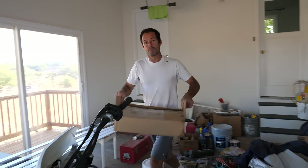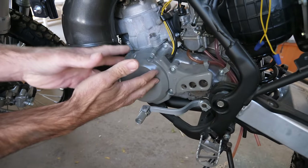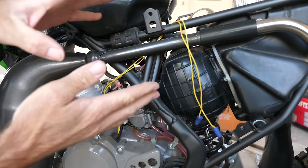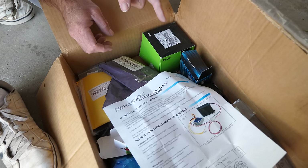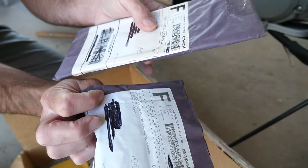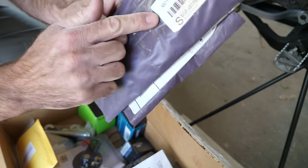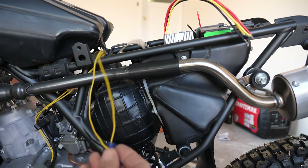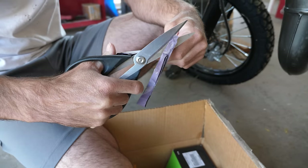My plan — which could possibly change at any time — is to start with the generator, because that's where the electricity comes from, and work my way up from there permanently connecting electrical stuff. Things I've purchased over the past couple years for this motorcycle are in this box. We're going to use some of it today — specifically these wire connectors and a wire connector crimping tool, purchased back in 2019.